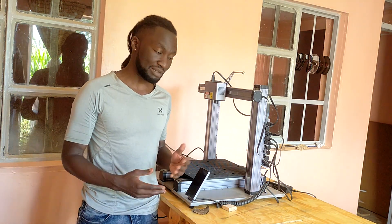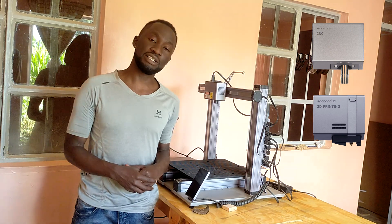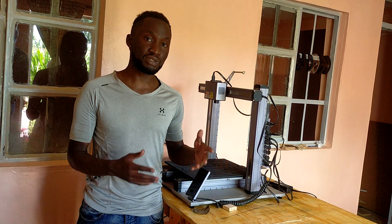The printer comes with three modules depending on what you want to do: the CNC module, the 3D printing module, and the laser engraving module. Right now we've already installed the laser engraving module — this is a 10-watt module. If you need more power, there's also a 20-watt module you can buy separately.